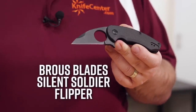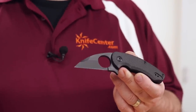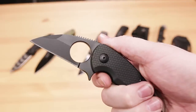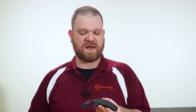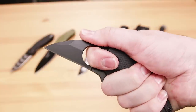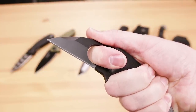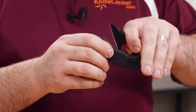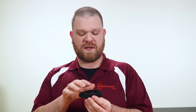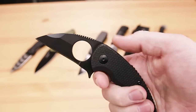Next up we've got the Browse Blade Silent Soldier Flipper, an imported knife that's actually an adaptation of Jason Browse's first fixed blade design. It features a blacked-out D2 Wharncliffe blade with a very large finger hole, but that's not actually for opening the knife. It's designed to fit your index finger through when you're actually wielding it, and because of the way it's integrated, it makes it very safe to use when putting that fine point to work. The other advantage is it folds up nice and compact — in this configuration it's essentially a three-finger knife, but becomes a four-finger knife when you open it.